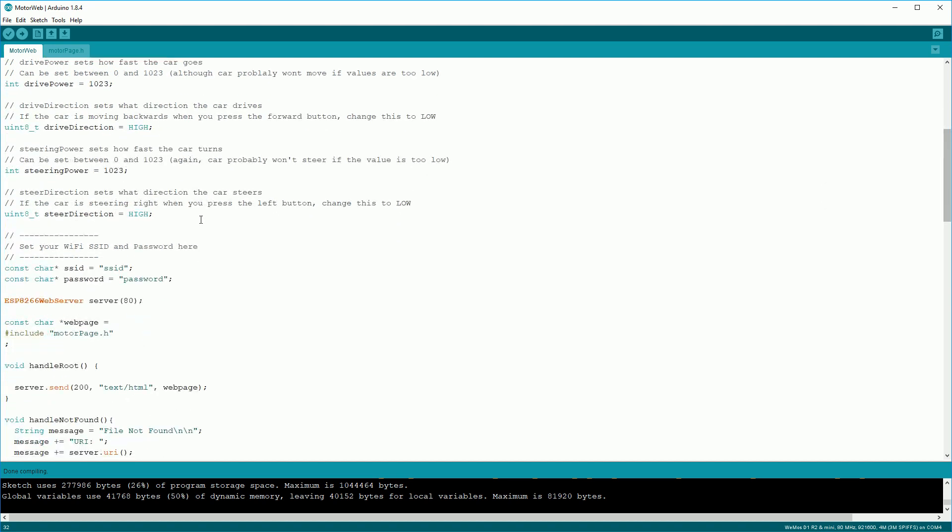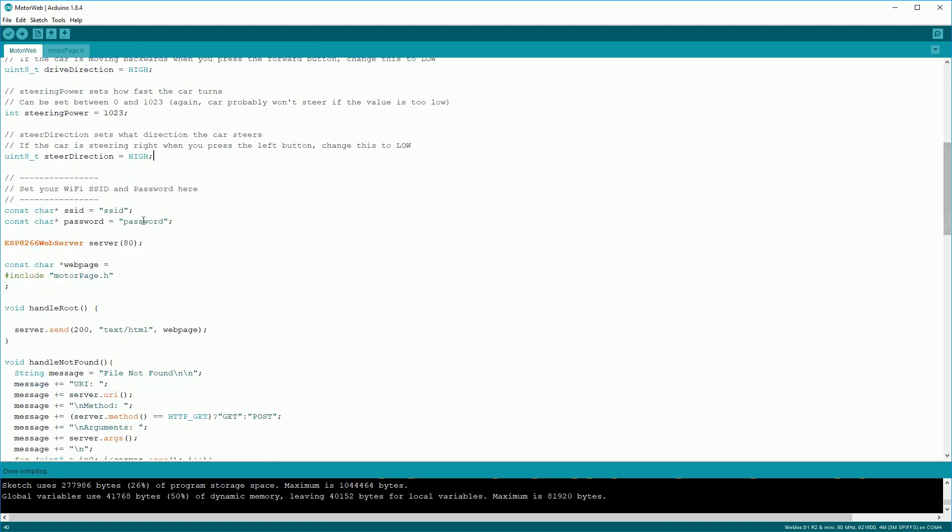Steering power and steer direction are pretty much exactly the same as the drive power and drive direction variables, except they control the steering motor. And finally you want to update the SSID and password to match your Wi-Fi network.